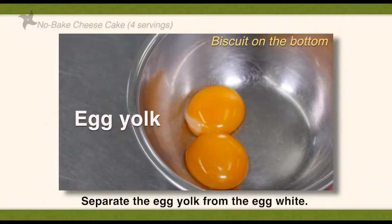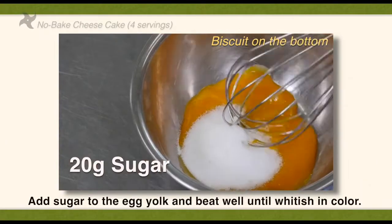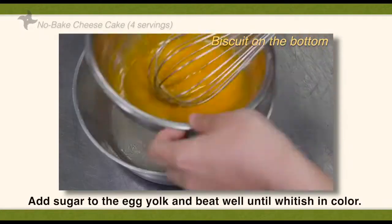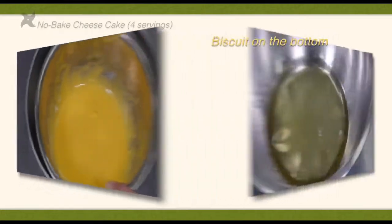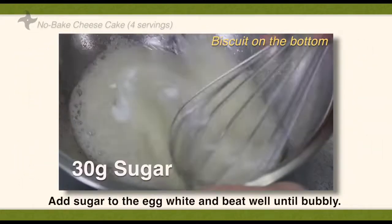Separate the egg yolk from the egg white. Add sugar to the egg yolk and beat well until whiteish in color. Add sugar to the egg white and beat well until bubbly.